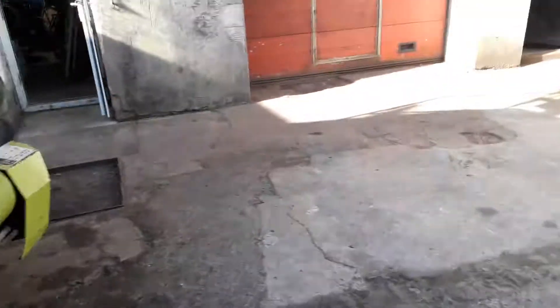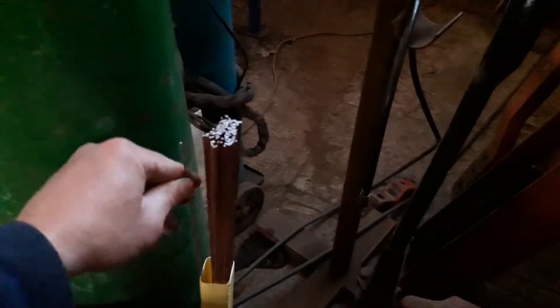Let me just test the metal detector — I'll go and get a bit of wire. Just make sure it works.